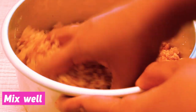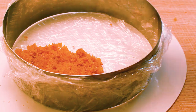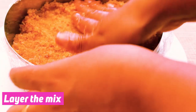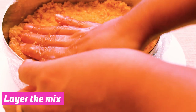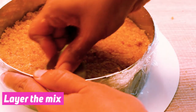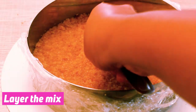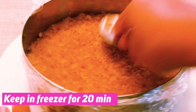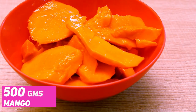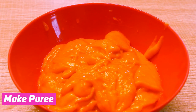Mix it in half the melted butter. We will be able to spread it with a spoon. Put it in the freezer for 20 minutes. Now I have a mango and it will be pureed.